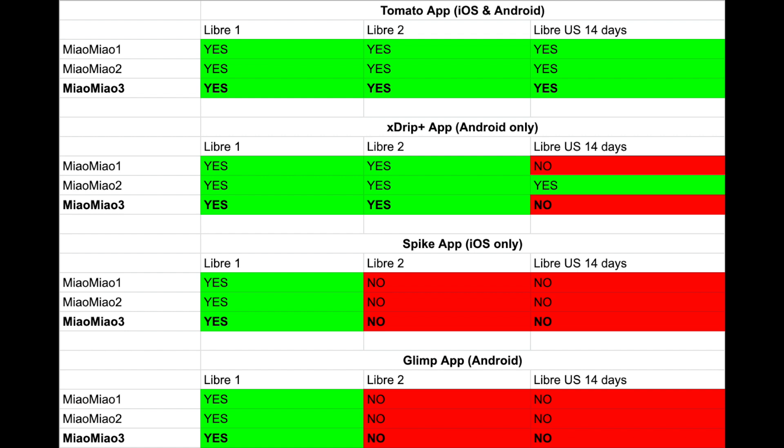I haven't tested all of these apps, but you can see that both support all major third-party apps like Tomato or xDrip+.